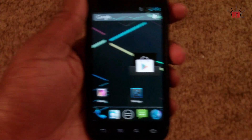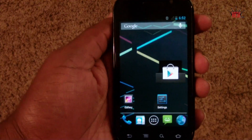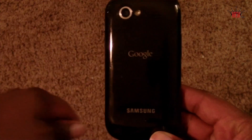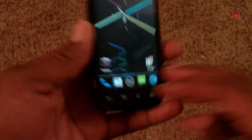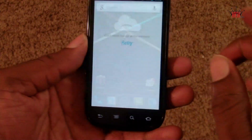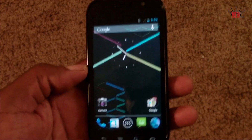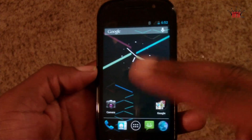We're going to update this video later when this port is updated, but this is just a quick video of the Nexus S4G on Sprint running Jelly Bean. This has been Damian with Hosh Online — see you guys next video, peace.